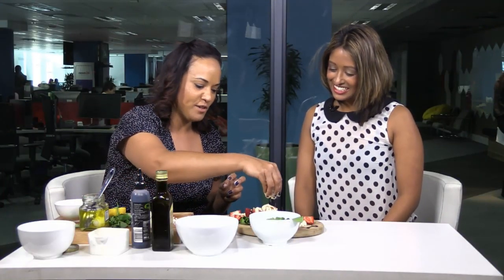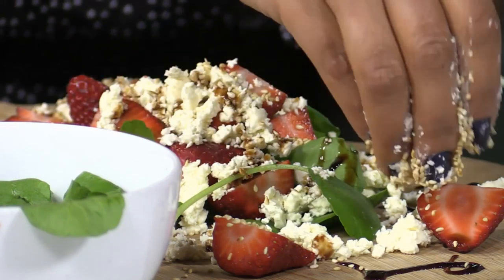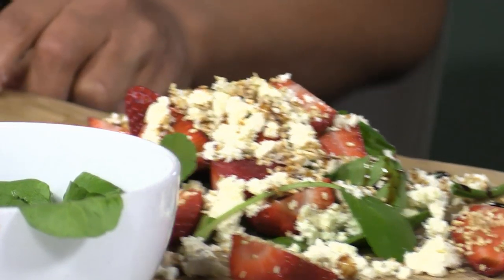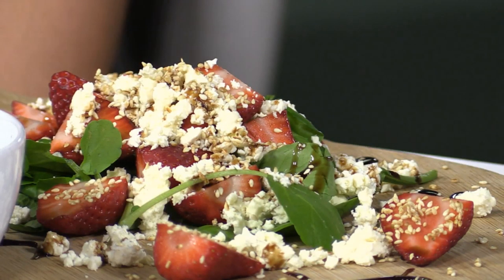To finish it off, get your hands right in there and add the sesame seeds. I like quite a lot of them because you want the feta and sesame flavor in every mouthful. This looks almost like a dessert! Well, trick yourself - because we are being healthy, this is going to be your dessert for the day. And that is your strawberry black pepper feta and sesame seed salad, done.